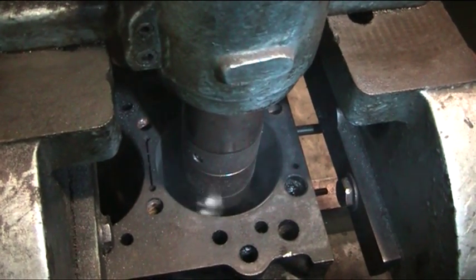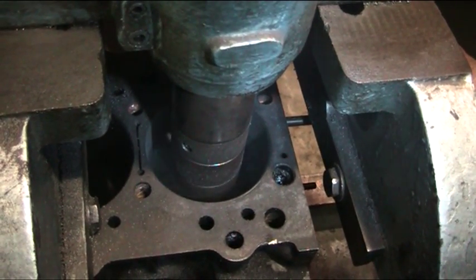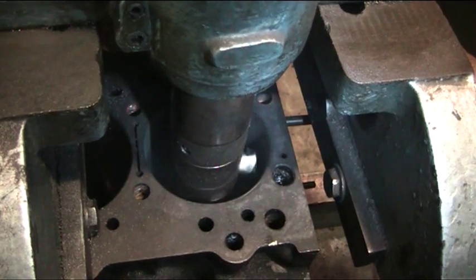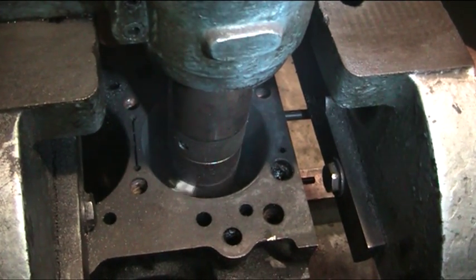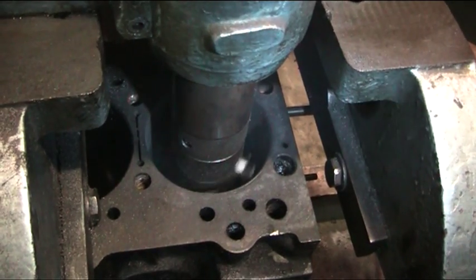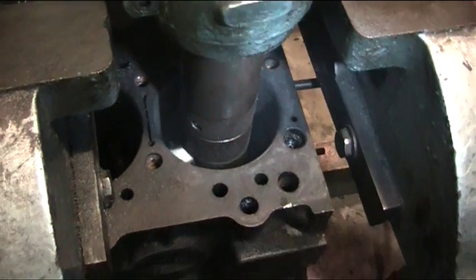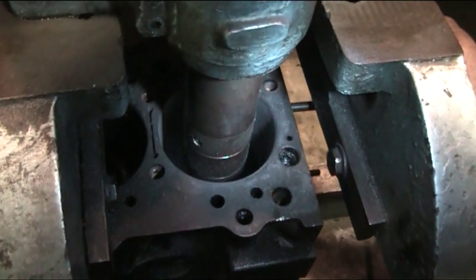This is a Mitsubishi L200 Warrior Art Animal Pickup. People are very busy with these engines because they've been failing pretty regularly from new. We've remanufactured them to a good standard and they've lasted for a good long time.